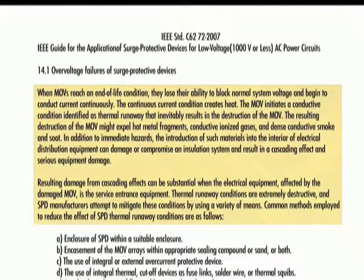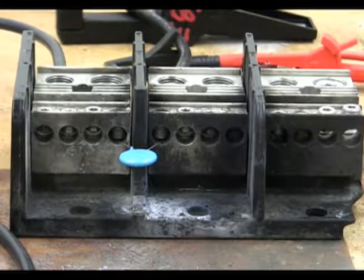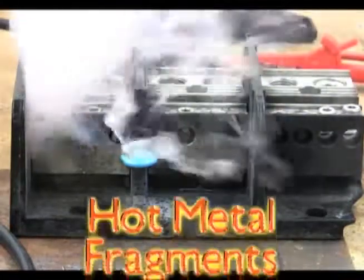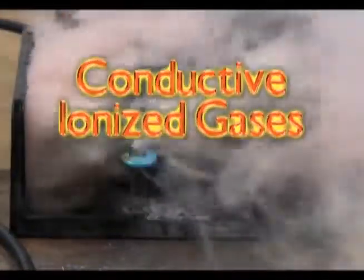The continuous current condition creates heat. The MOV initiates a conductive condition identified as thermal runaway that inevitably results in the destruction of the MOV. The resulting destruction of the MOV might expel hot metal fragments, conductive ionized gases, and dense conductive smoke or soot.